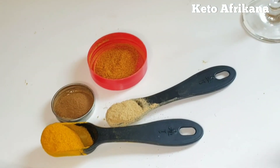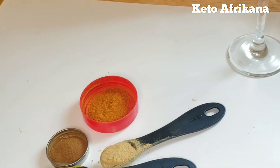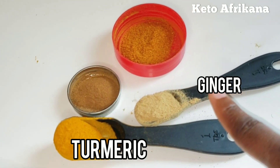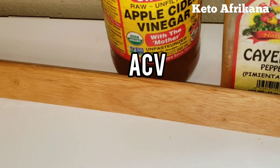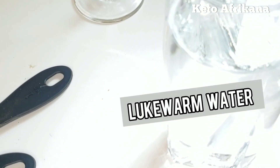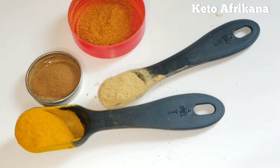So, here are the ingredients which you'll be needing for this drink. Let me walk you through them. First, you'll need turmeric powder, ginger powder, cayenne pepper, cinnamon powder, and the star — some apple cider vinegar — and to dilute, just a glass of water, any type of water.